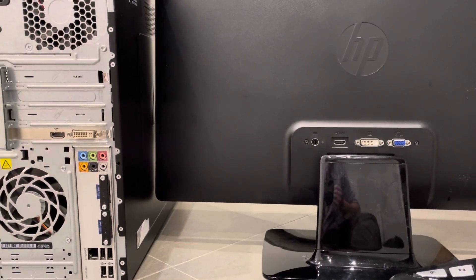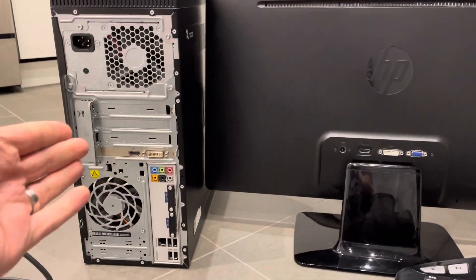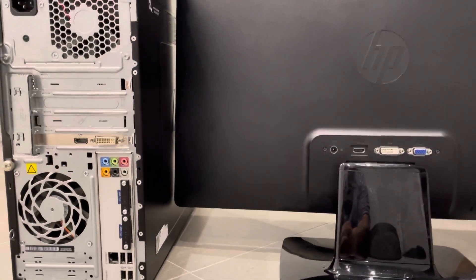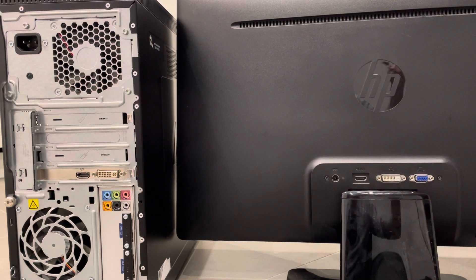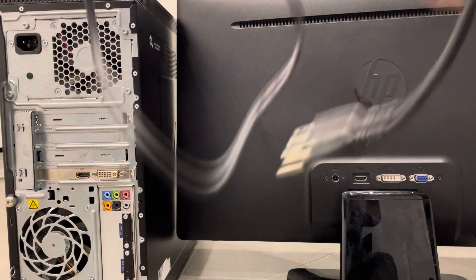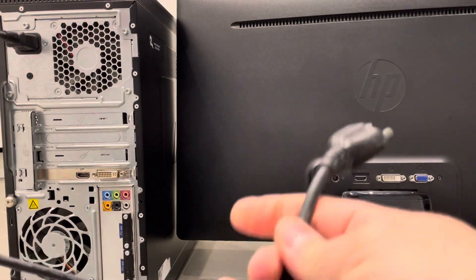I'm going to show you the basics of setting up your desktop computer. The first thing you need to do is provide power to your desktop computer and monitor — I always do those together since you're already working on the power cables. For your desktop computer, you'll find something that looks like this — a power cable. One end plugs into the back of the computer; it only goes in one direction.